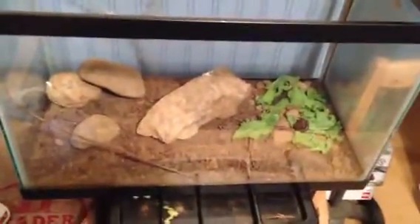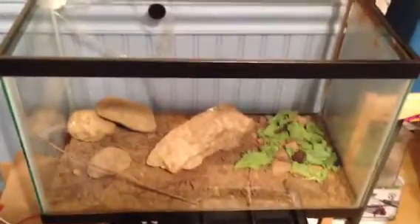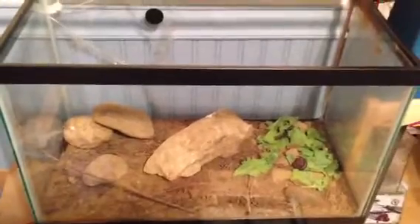The American Toad likes to hide under this big rock in the middle, which I can show you. It's pretty hollow under it — there's a big space in the middle, so they don't get crunched when they're under it. I don't like to put the rock down while they're under it — I move them out of the way just in case. This is basically the only new thing I have for August.